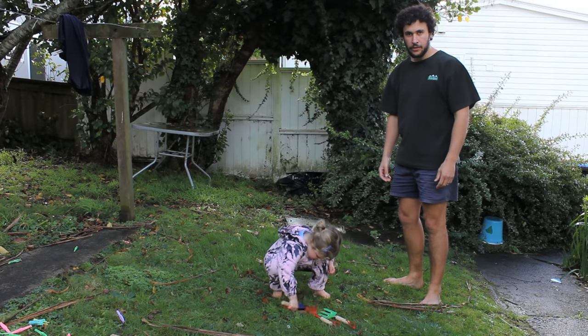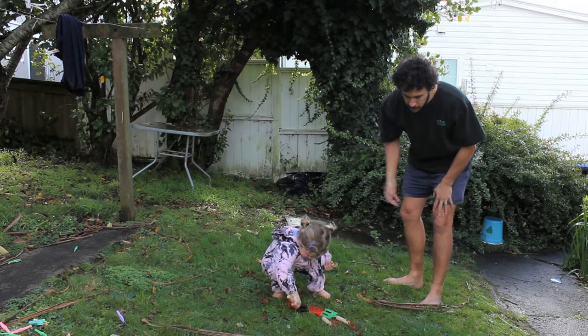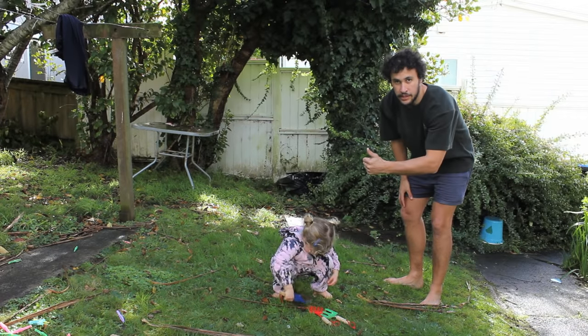G'day and welcome to this instructional video on how to build a castle for your kid. Want me to build you a castle? Let's get to it.